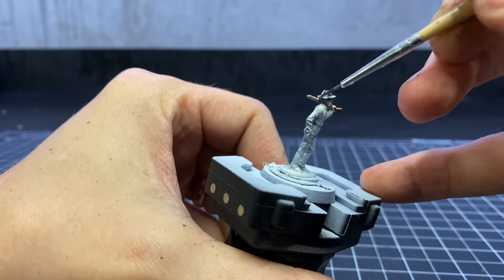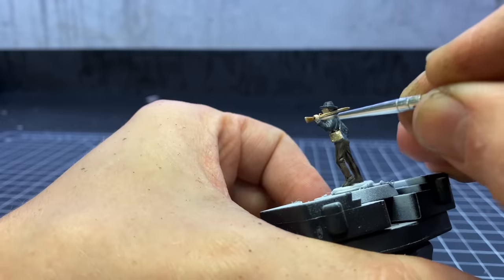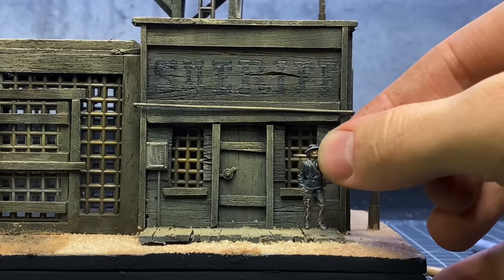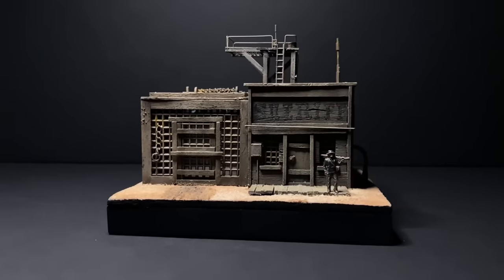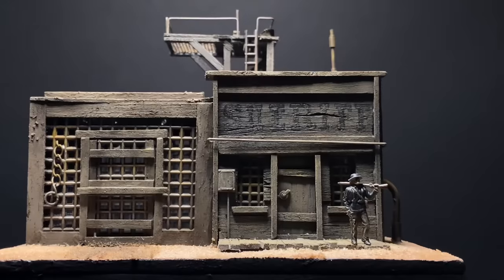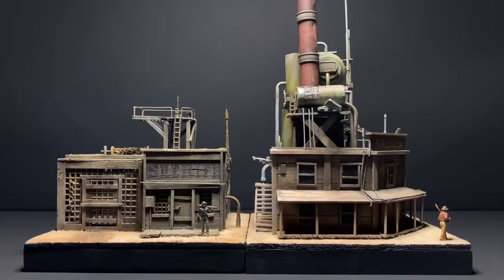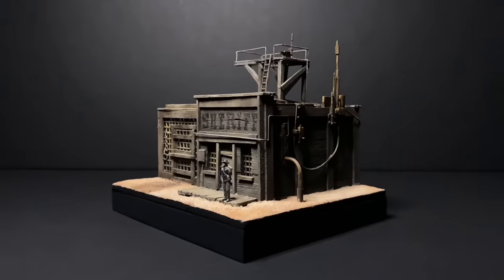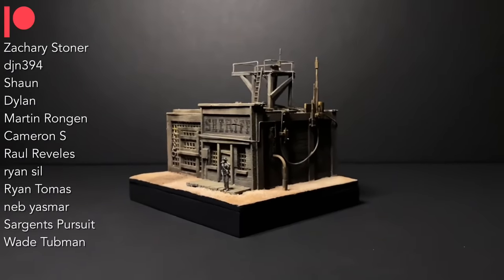I then painted my sheriff figure. After the sheriff was painted, I glued him in place and called it good. That is it for this video — thank you all so much for watching, hope you enjoyed. Thank you to all of my patrons, I appreciate you all very much. Have a great week everyone, I'll see you next time.